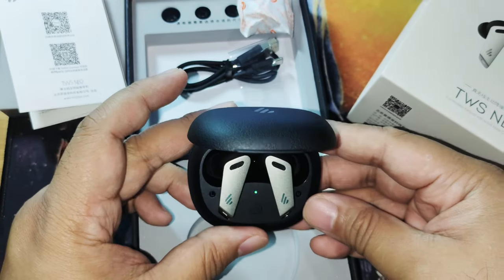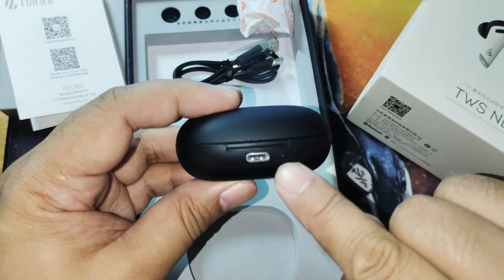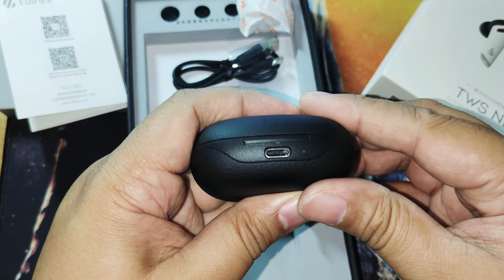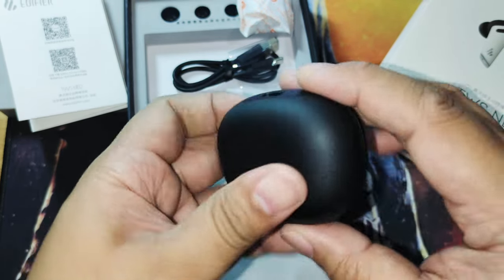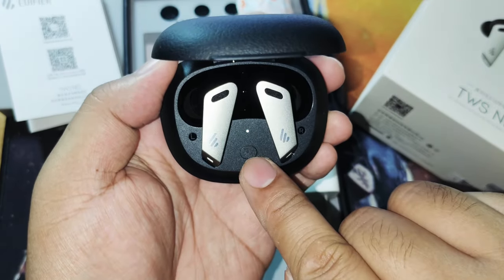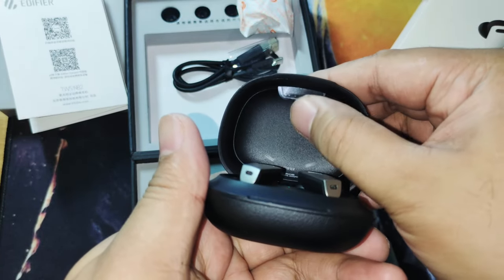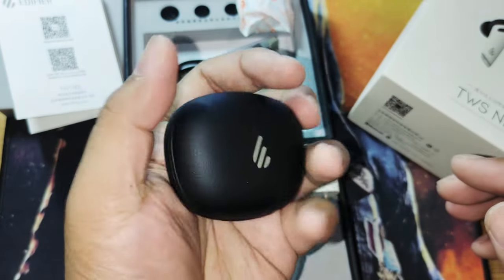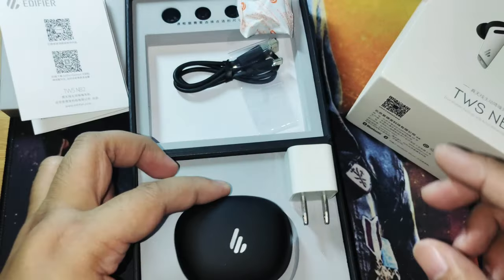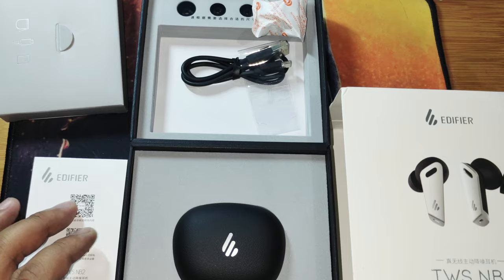These come with a Bluetooth 5.0 chip and have a claimed 15-meter radius range, so you can move around the room freely. There is also a game mode offering 80 millisecond low-latency for gaming needs. It also features active noise cancellation, which is really great.